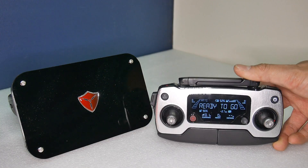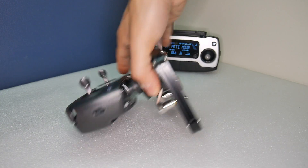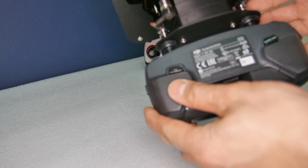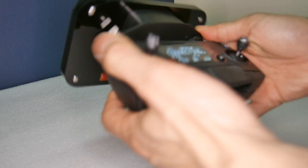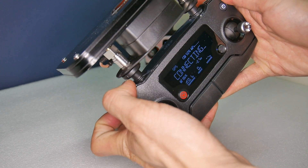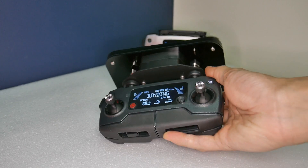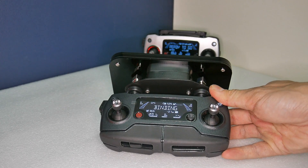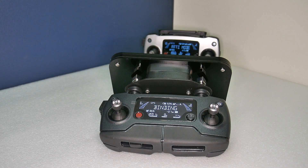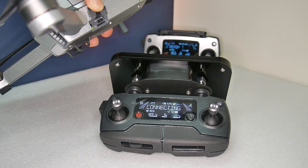To show you again: with your controller, press both buttons at the back, press the record button, press the camera button and it will enter binding mode. Then complete the bind — and that's done.